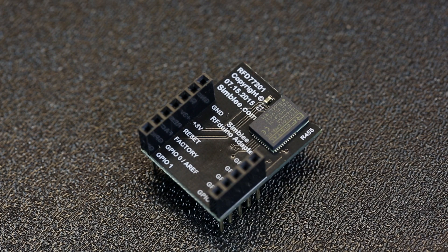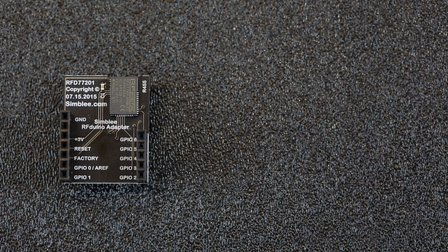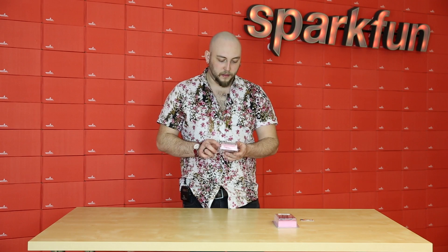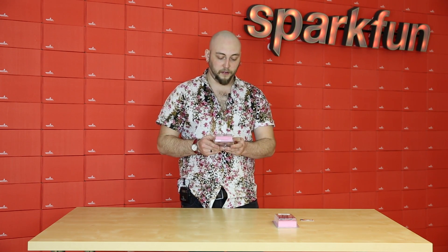The Symbly module itself is a small, low-powered device which has been rolled into a number of form factors so that you can use it with your favorite development tools. The first of which is the RF Duino DIP module, and this fits with the rest of the RF Duino stackable development modules from RF Digital. The nice thing about RF Duino is that you don't have to solder anything to get it up and running — you can simply stack the modules together, plug them into your computer, and start writing your application.